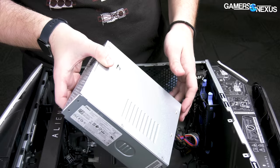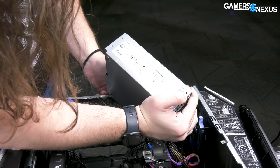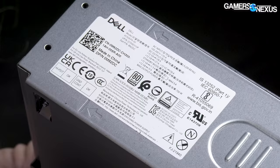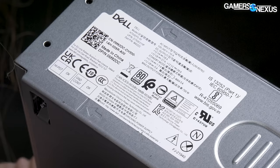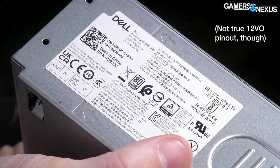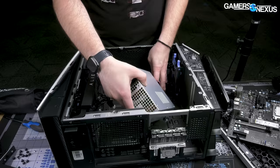This is 80 Plus Platinum — well, claimed 80 Plus Platinum. Let's see: 12 volts at 27 amps on the first rail. For 12 volt A you can do 36 amps, 12 volt B can do 27, and 12 volt C can do 36 amps. Hopefully they've split those sensibly for the GPU and the CPU on the higher rails.